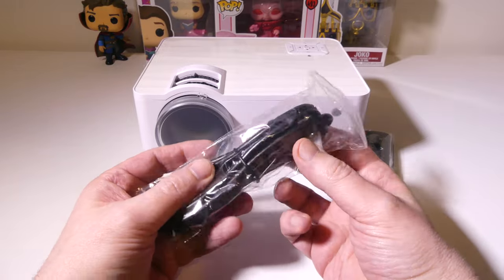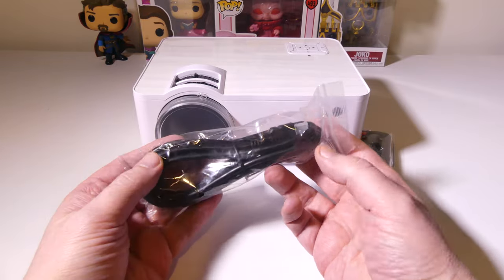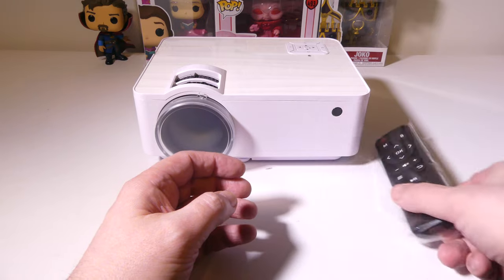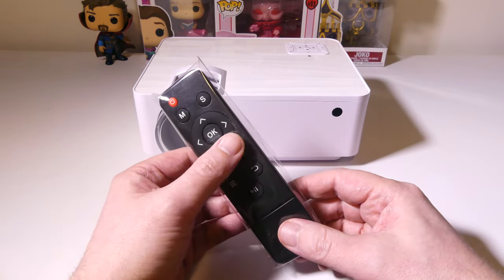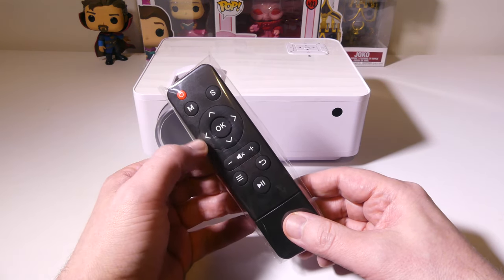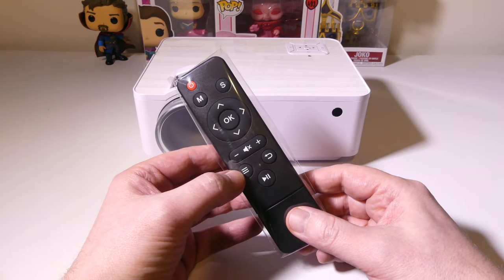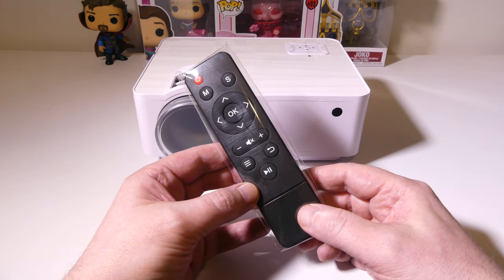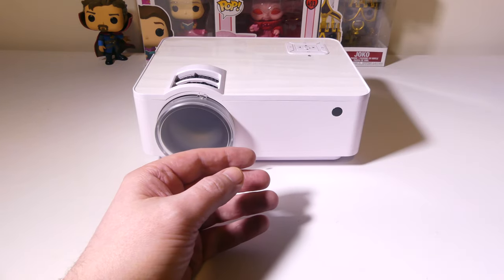They do include a full HDMI cable so that you can hook up your laptop, PC, or game console as well. You do get a remote control — it's a fairly simple remote, but it has all your basic functions such as your modes, power selection, muting, increasing and decreasing volume, pause, play, and return. It runs on two AAA batteries that are not included.